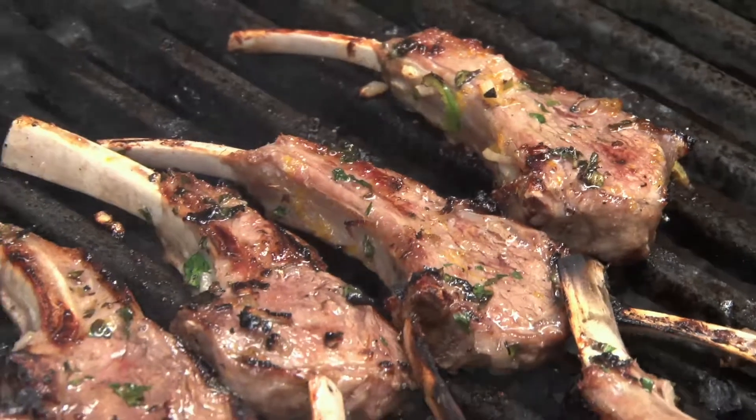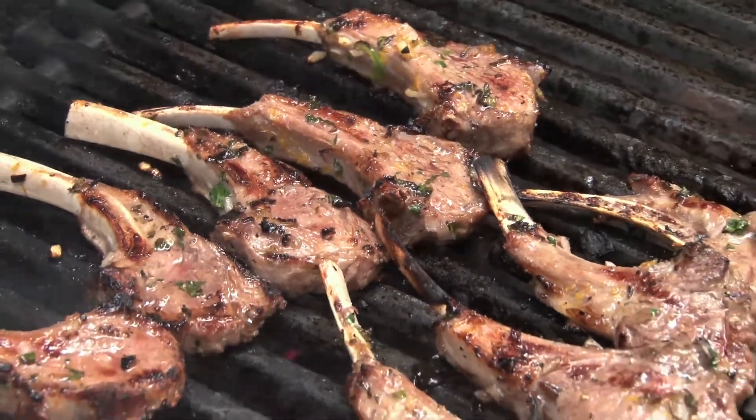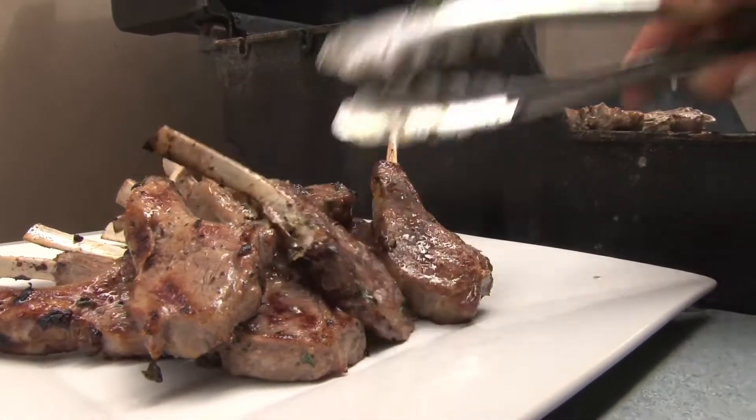Oh, those look so scrumptious. They're ready to come off — nice and charred, perfectly cooked, medium rare. All right, let's get them off.